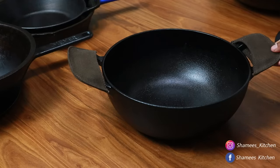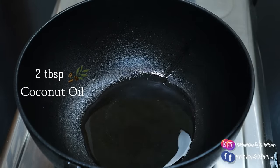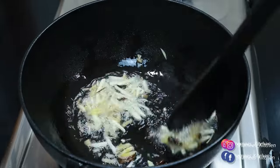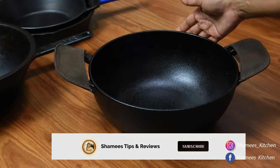We have two grips with this too. I am going to cook a chicken recipe. This is a nonstick kadai. I am going to enjoy the food and cook a little bit — it is very simple.